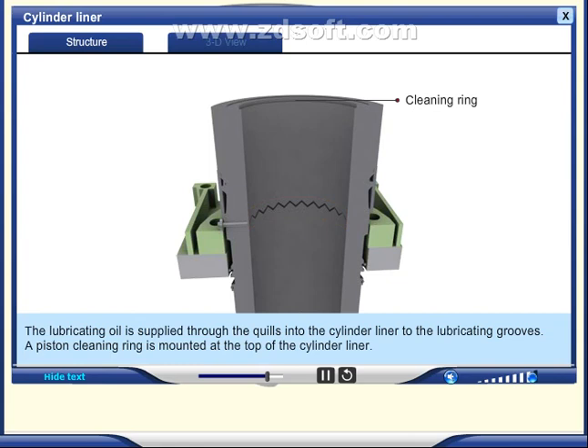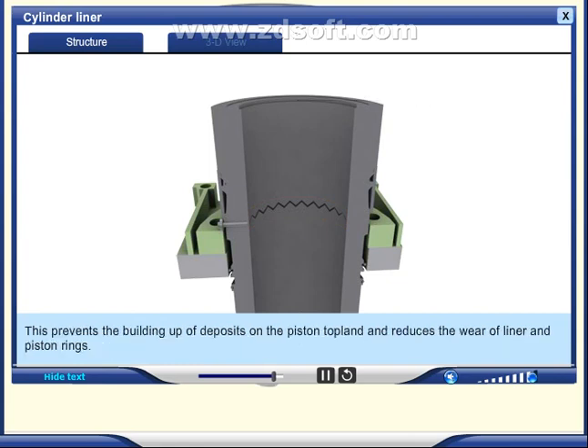A piston cleaning ring is mounted at the top of the cylinder liner. This prevents the build-up of deposits on the piston top land and reduces the wear of the liner and piston rings.